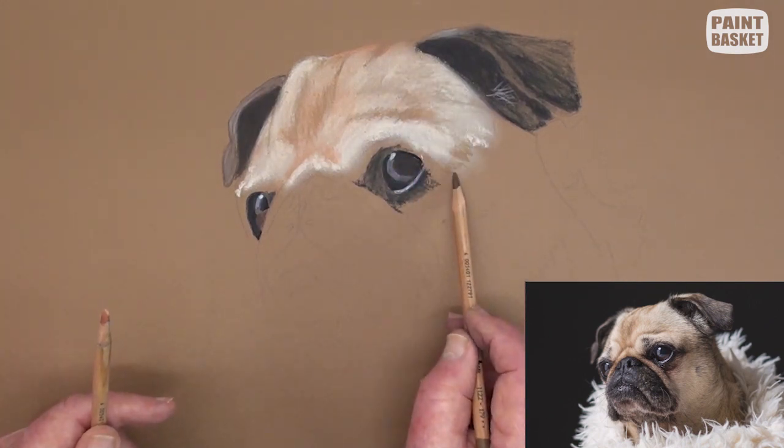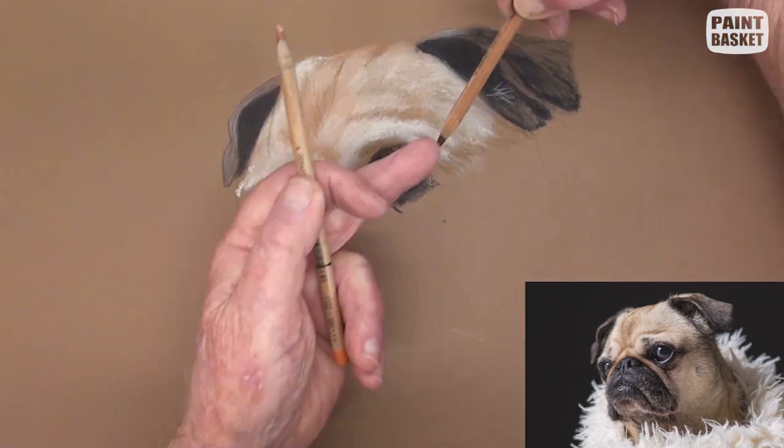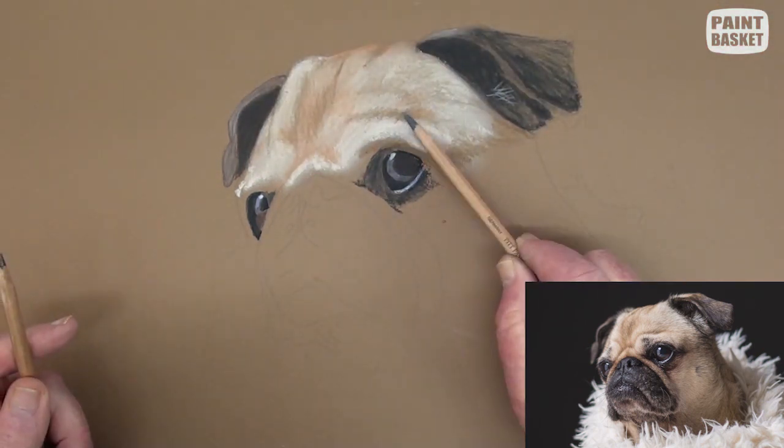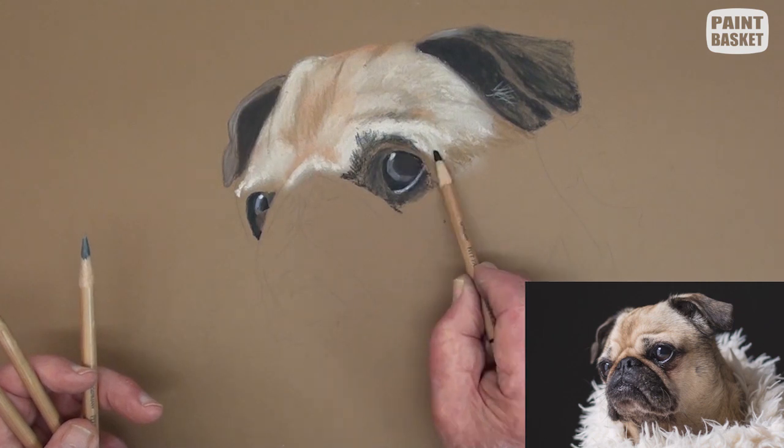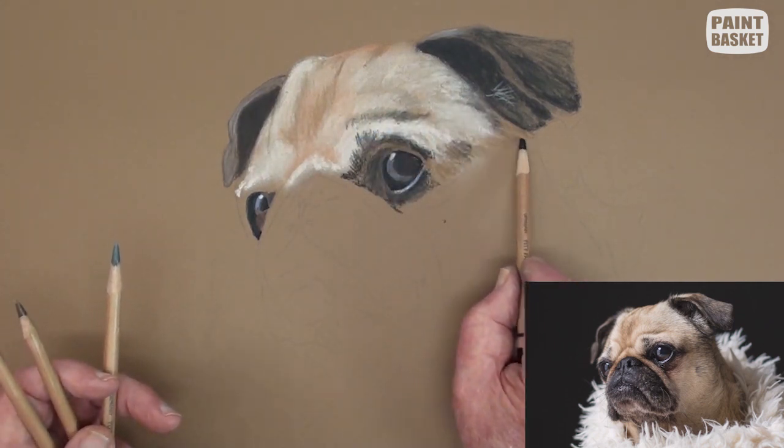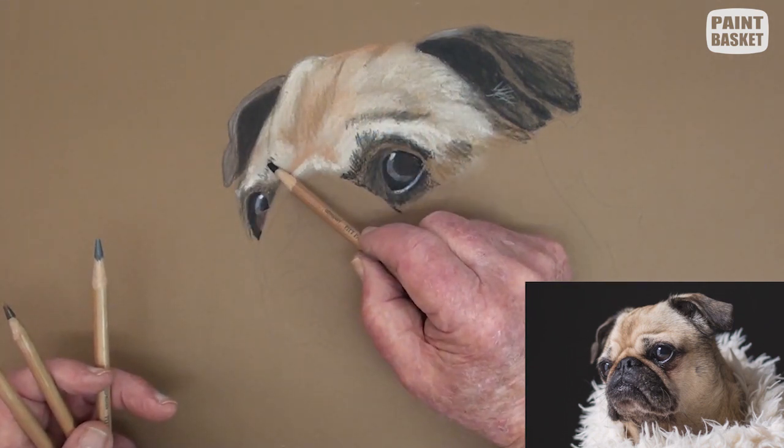Carefully indicate the folds of the skin, as these folds are characteristic to the pug. Use a black pencil to deepen up the shadows as well as the dark hairs. Do this carefully at the eyes.